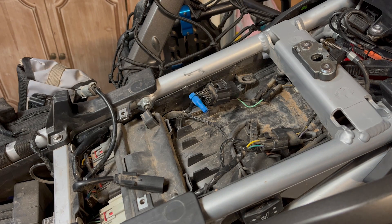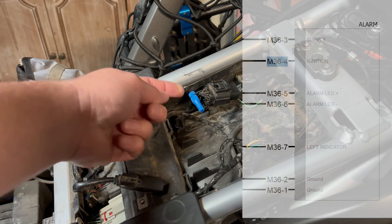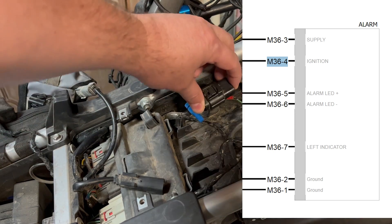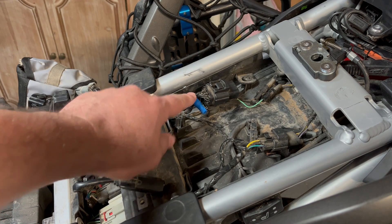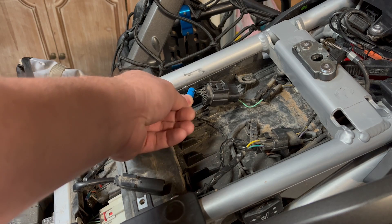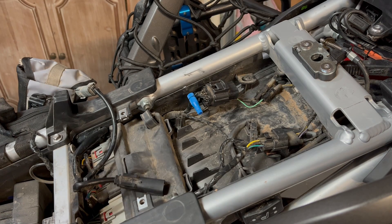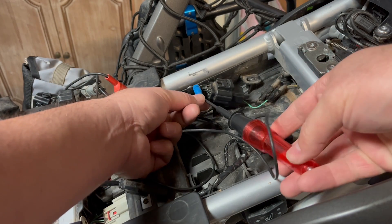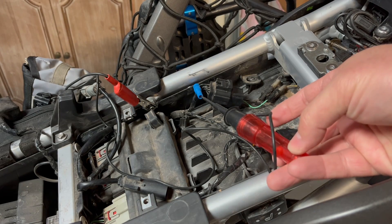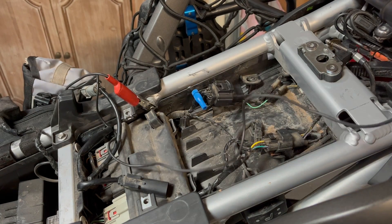I'm going to use the USB cable to program these to be switched whenever the key turns on. On this Tiger Triumph 900 — the rally pro version — there's an alarm connector that has an ignition lead as pin 4. I found in the schematic that pin 4 is a switch lead that is on when the key is on, and that's all I need to tell the PDM to turn its circuits on.